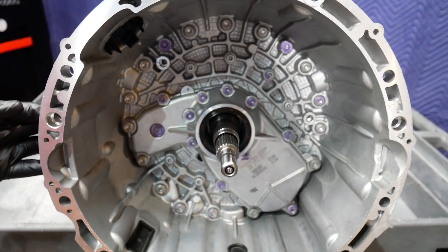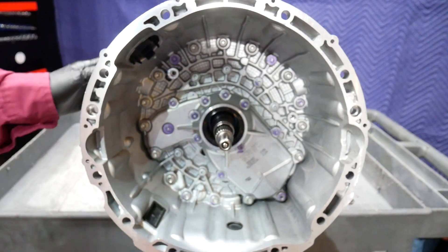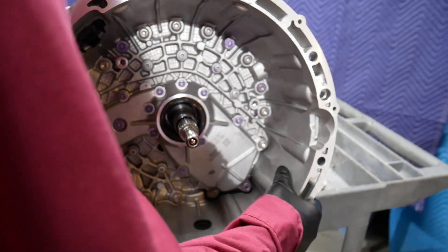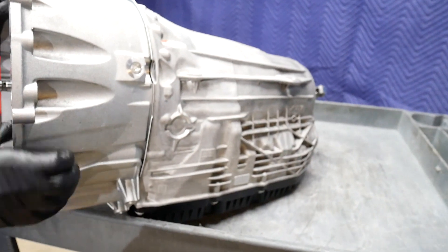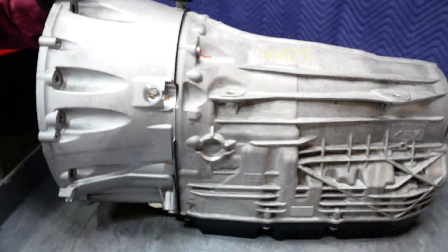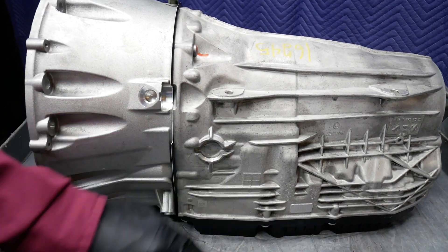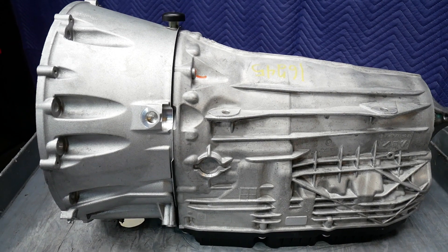Just like the 7G-Tronic, I actually have an aluminum bell housing that's bolted to a magnesium aluminum case. Now, as we'll see in just a moment when we disassemble the transmission, magnesium aluminum is usually quickly identified by a bluish-gray color.